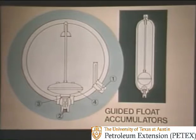Here are two guided float accumulators. The ball accumulator on the left has an entrance for the nitrogen pre-charge, a port for the hydraulic fluid, a poppet valve closed by the weight of the float, and the float itself. This type was the first offshoot of the original basic concept. While these are still manufactured due to their relatively low cost, they have a serious built-in weakness: they permit nitrogen and fluid to come into direct contact. Even though nitrogen is not highly soluble, some becomes entrained in the hydraulic fluid, and nitrogen is lost — and consequently, effectiveness of the accumulator is lost as well.